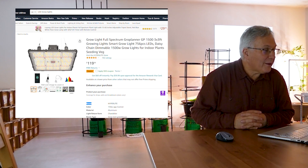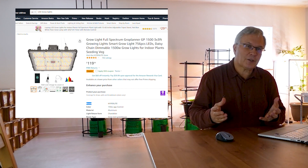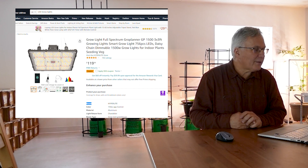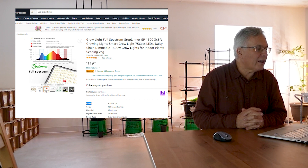The second light we're looking at on Amazon is called the Grow Planer GP1500 — I think they're implying it replaces a 1500 watt light. One thing you'll notice is that they're basically using white LEDs. If you take a look at the spectral graph, that's the signature of a white LED, and they did put a little bit of red into it as well.